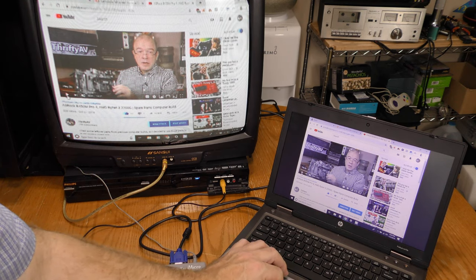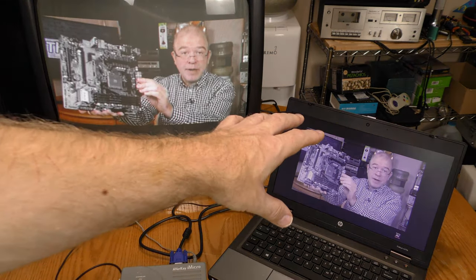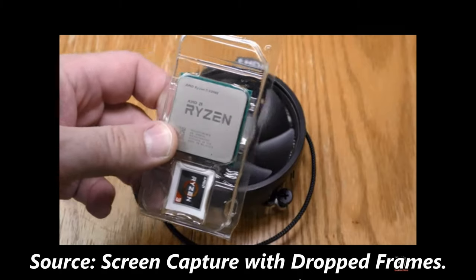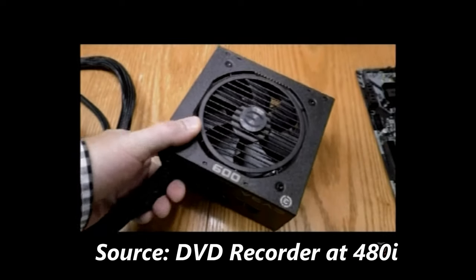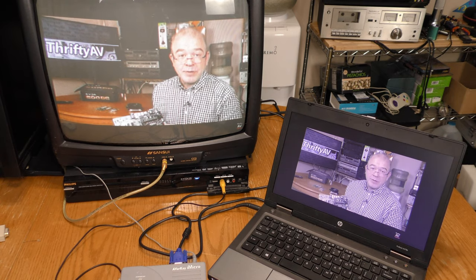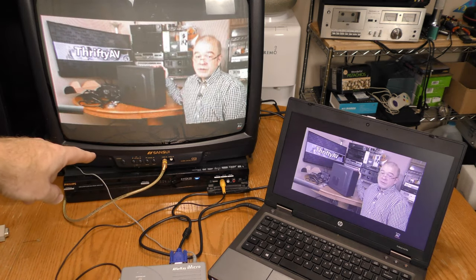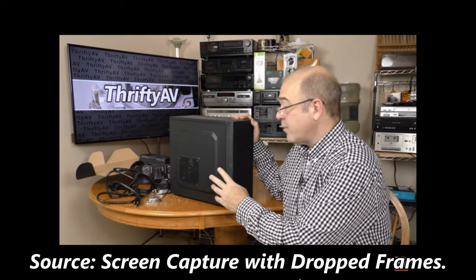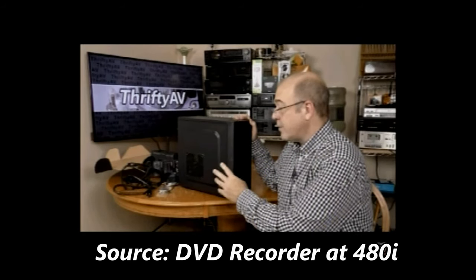Let's go ahead and play this video and put it in full screen mode. I'm doing a video capture over here and I'll go back and forth between this capture and what I'm recording at 480i. I have the sound turned down, and that's kind of intentional because the AverMedia iMicro does not have audio pass-through. I would have to play the audio out of the headphone jack into the audio input on my recording device anyway, so I'm just doing video.